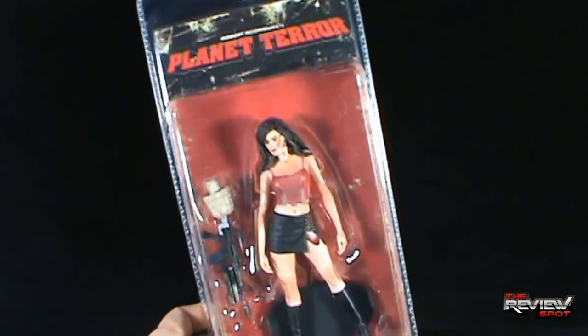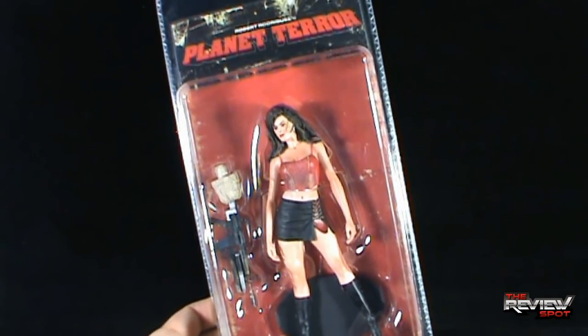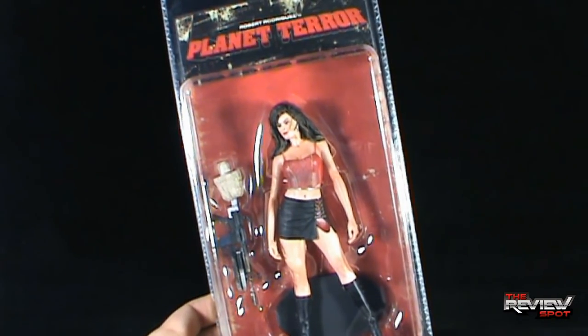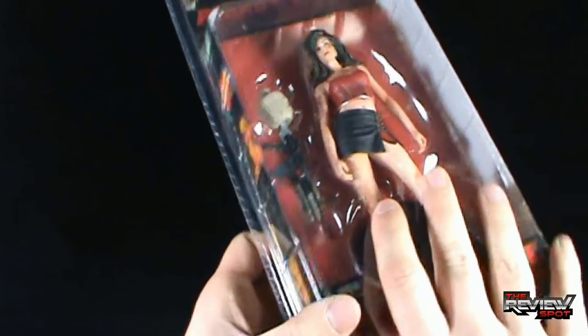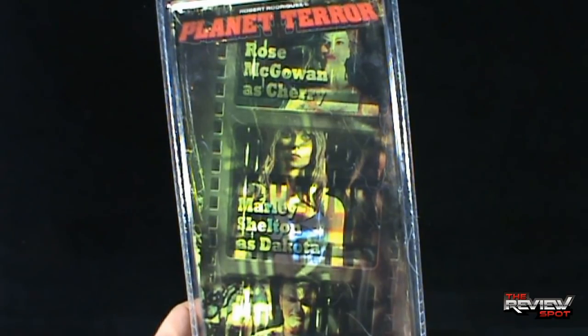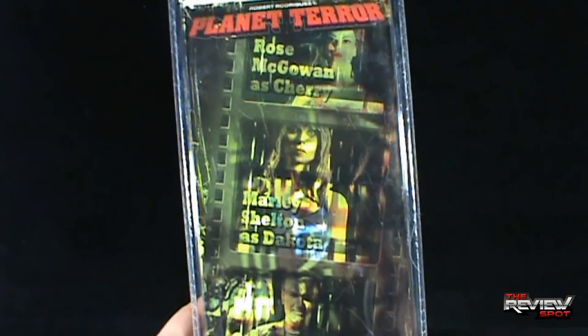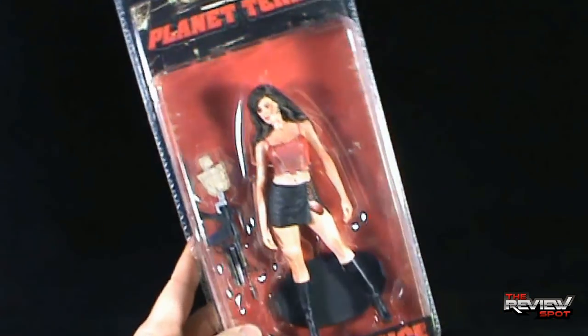Featured on the front is that real Grindhouse gritty kind of poster back card. Cherry looks like she comes with a display stand and her alternate leg — we'll get into that in a second. On the side some images, 'Our Feature Presentation,' and on the back, Planet Terror: Rose McGowan as Cherry, Marlee Shelton as Dakota, and Quentin Tarantino as Rapist Number One. You can go to NECAtoys.com for more.